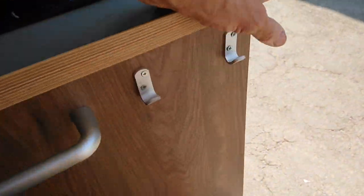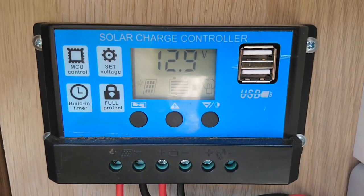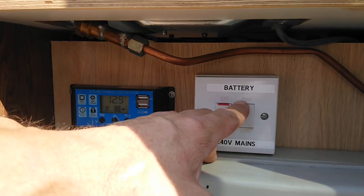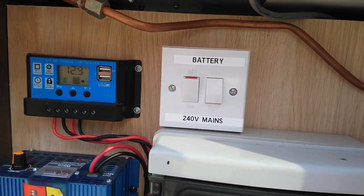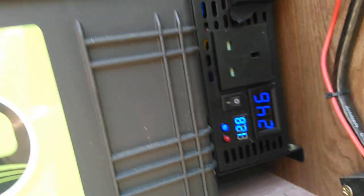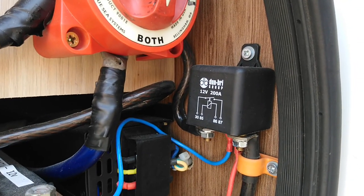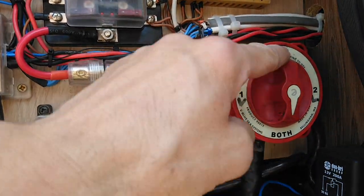Going back to the electrics: there's a 250 watt solar panel with a solar charge controller. The batteries can also be charged from the mains using a 30 amp charger. There's a consumer unit for the 240 volt electrics — you can switch between battery or mains. There's a 3000 watt inverter which will run everything in the van with the exception of the hot water taps. There's a split charge relay with a switch at the front so you can charge the leisure batteries while driving, and you can choose between van, leisure, both, or off.